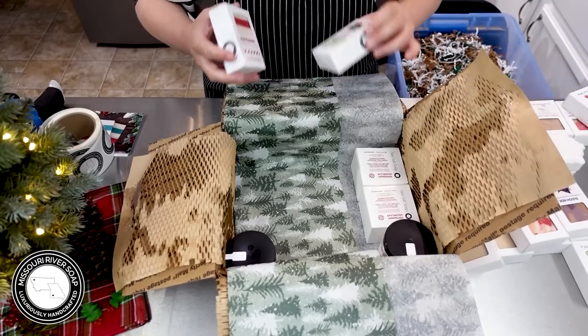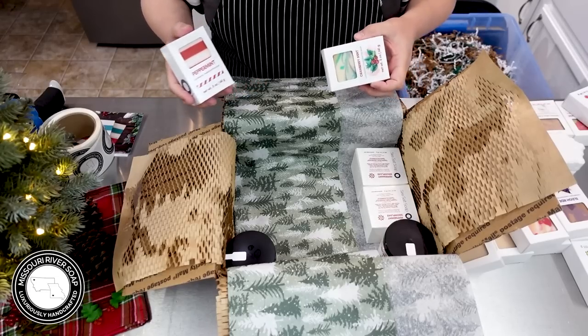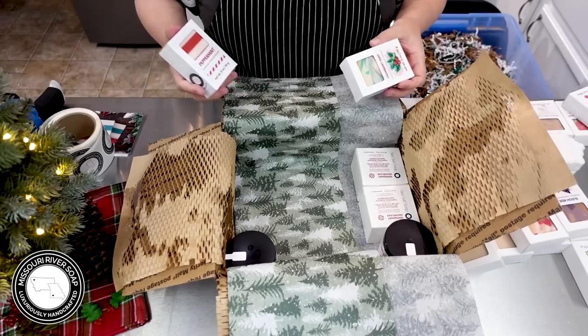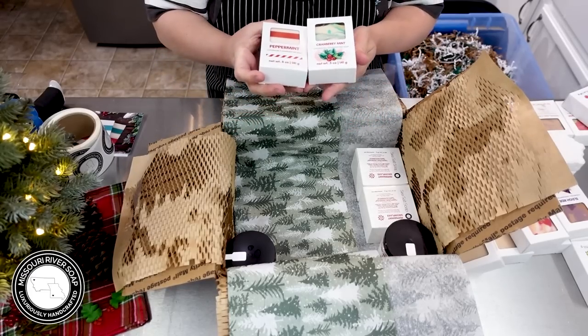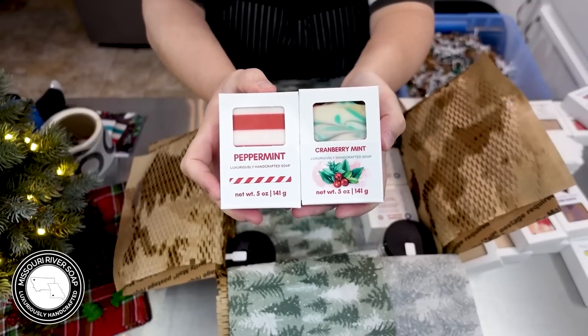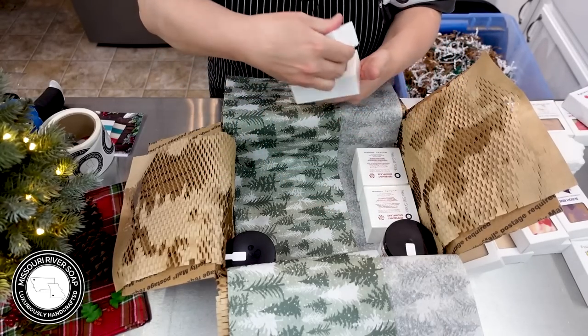Let's put in the mints next. At this point when I'm filming this, I don't have any holiday product videos up on the channel. I don't know where these videos are going to go in the lineup, but I have a lot to do. Once I get done packing the orders from this release, I'm going to really focus on videos. We have a peppermint stripes and a cranberry mint — they smell amazing.